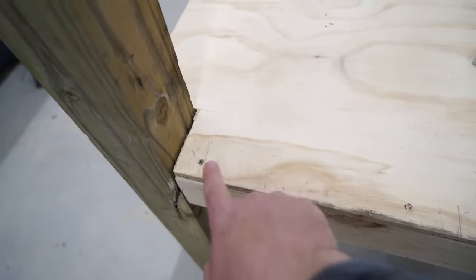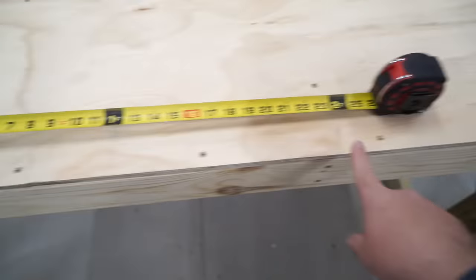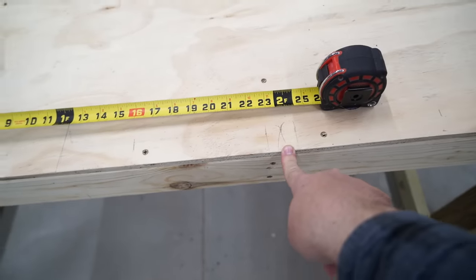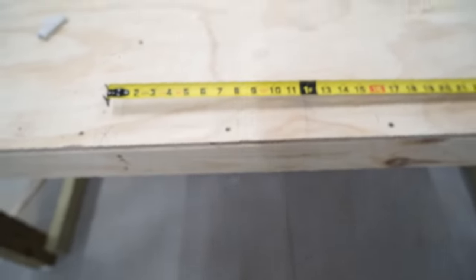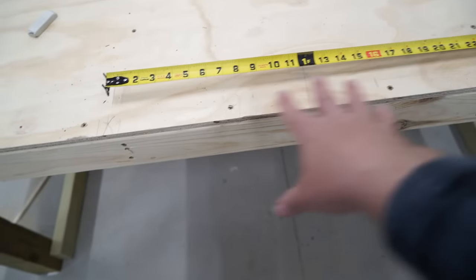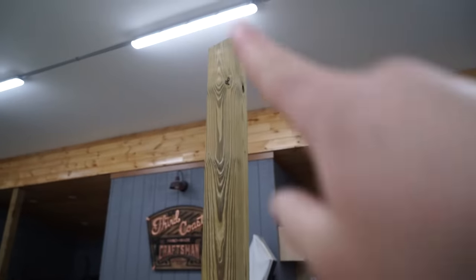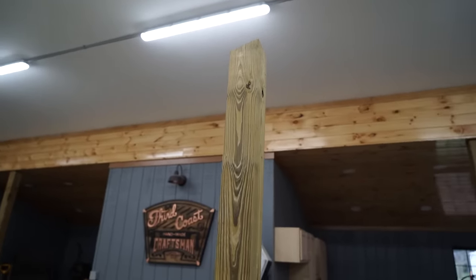Building these wall frames: I'm going to have a bottom plate running along the bottom and a top plate running along the top, with studs running in between — a stud in the corner, then at two feet on center, then the other one in that corner. I'm doing that to line up my studs with the seam of the T111 siding. I measured out where all the eight-inch increments are so that I can have my door centered and it'll look really nice. The one tricky part because it's a pitched roof is that the top plate will have to be ripped at an angle, and I'm going to use my table saw for that.